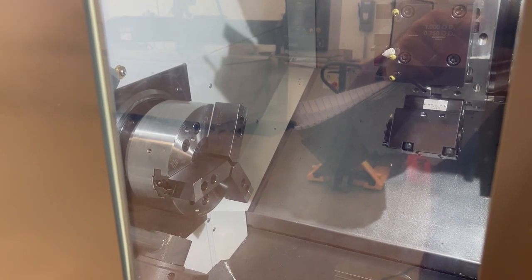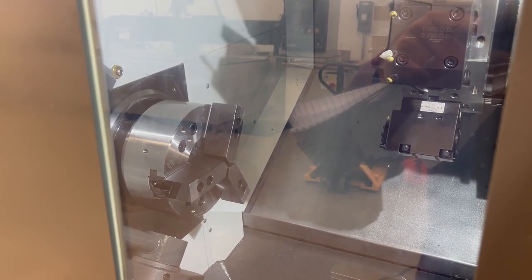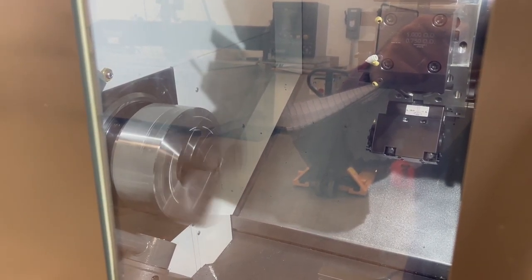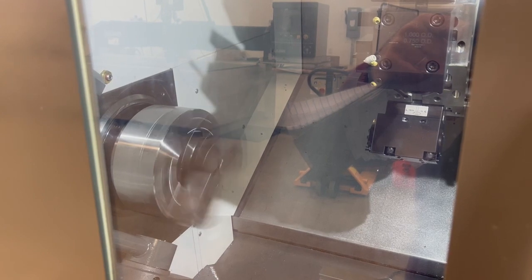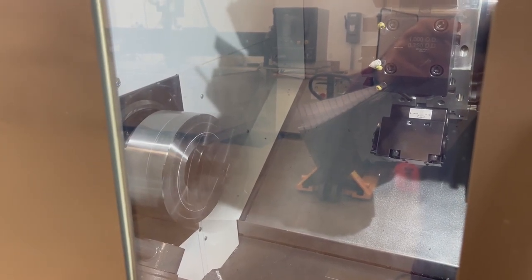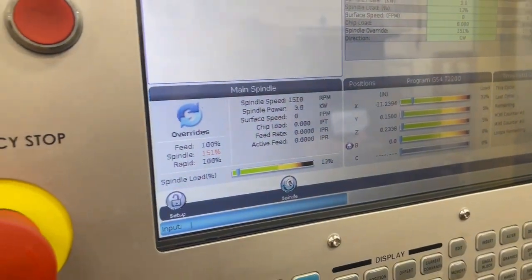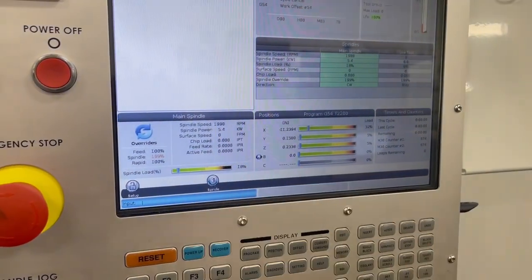Let's go around the spindle — 500 RPM, 500 RPM, about 1,000, 1,500 RPM, 2,000. Okay.